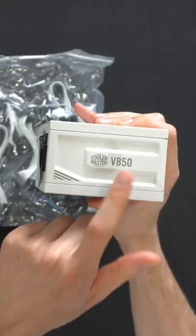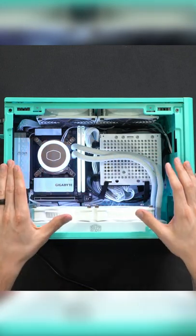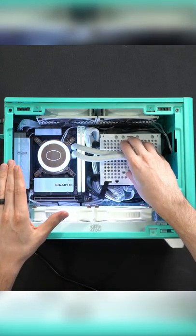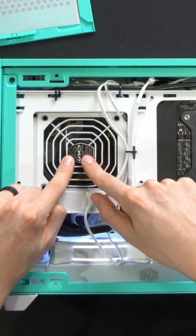We're going to be checking out the Cooler Master V850 SFX Gold White Edition Power Supply. We got our PC built here with our power supply installed. You can see the backside right here of our power supply where our fan's exhausting.